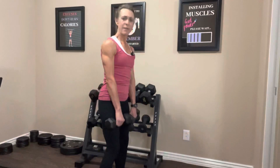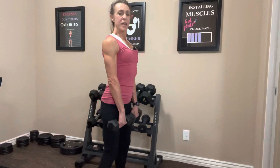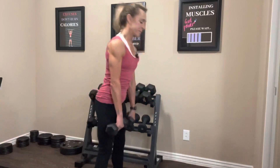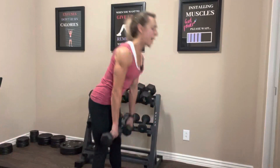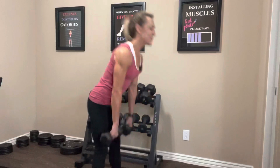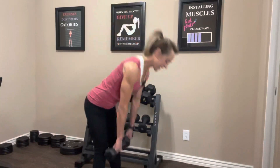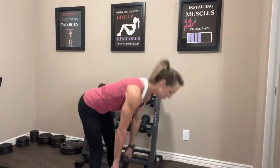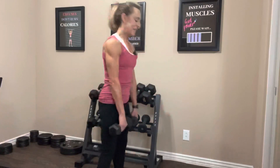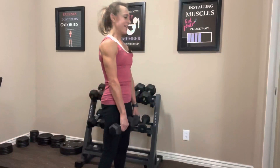Let's do it again. Feet at a comfortable stance, not too wide — about hip width. Abs are tight, shoulders pulled back. Hinge at the hips, take it down, looking in front on the floor: one, squeeze — two, squeezing that butt — three, four, five, six, seven, eight, nine — really squeeze that butt — ten, and one more. Nice job.